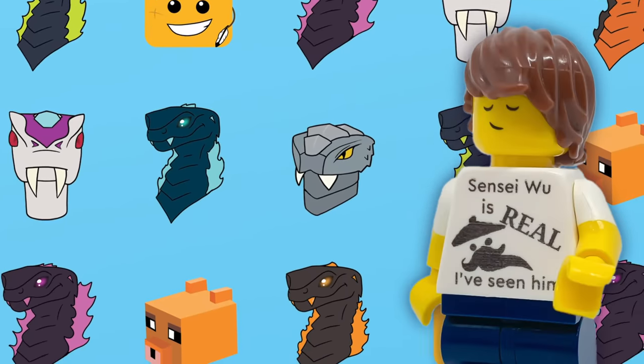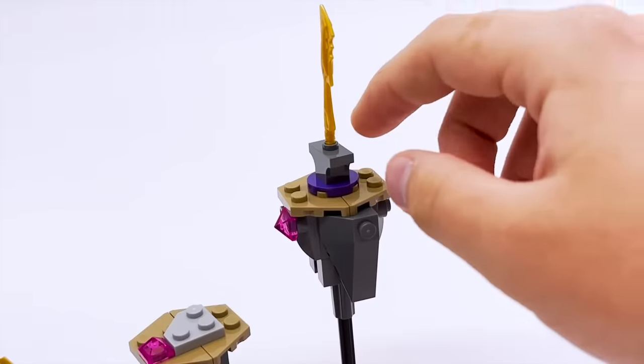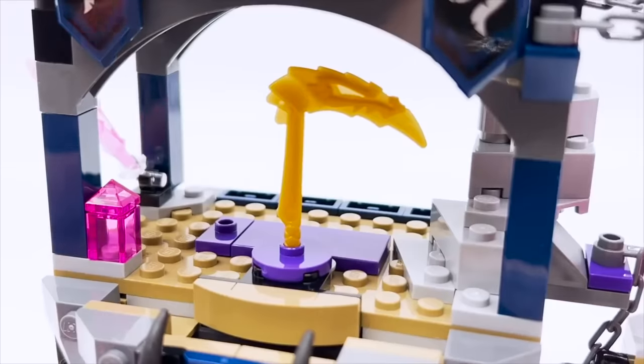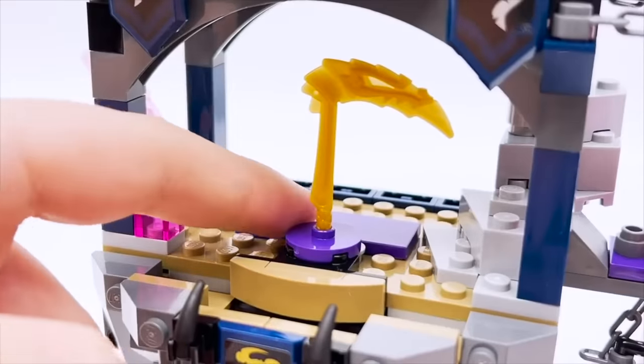First, I wanted to make sure there were puzzles for all four of the golden weapons. One thing I didn't like about the original is how there were really only puzzles for the nunchucks and the sword of fire. The shurikens were just awkwardly sitting at the front — you could just grab them right away. And the scythe was placed in the Temple, which I would have preferred to be its own thing, not tied into the golden weapons puzzle.